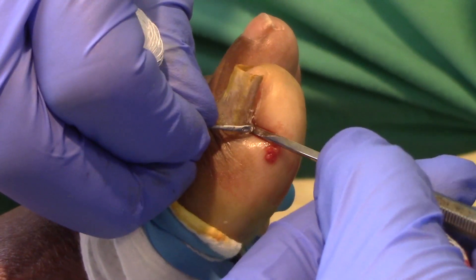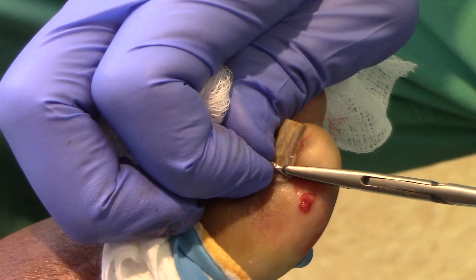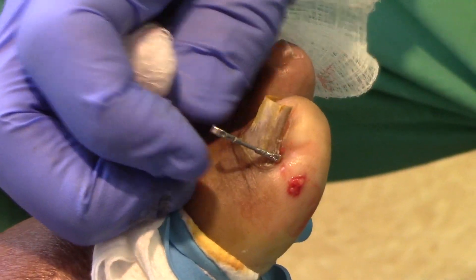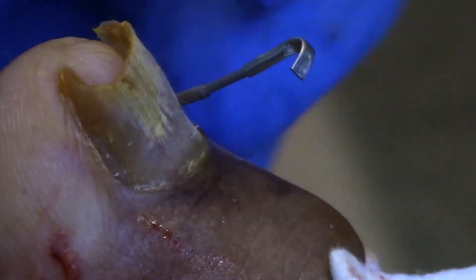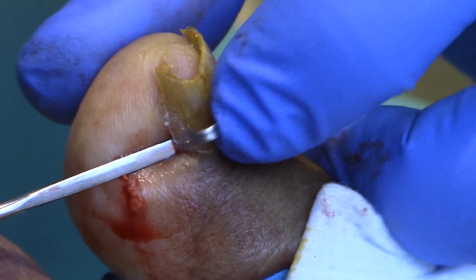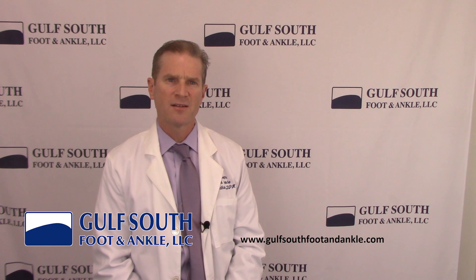One side of the KD device is then hooked under the nail plate at this site. Once in position, the KD device is then crimped down with a hemostat or needle driver to secure it to the nail plate. With one side attached, the KD device is manually pressed down over the top of the toenail to bring the opposite side into contact with the other nail border. Using the same securing technique, the other side of the KD device is fastened to the opposite nail border.